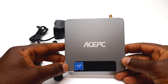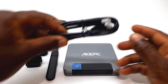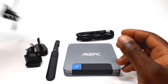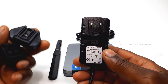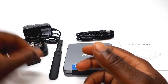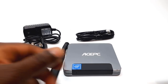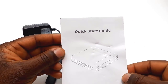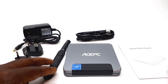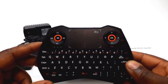In the box you have the T9 mini PC itself, one HDMI cable, a 5V 2.5A universal DC power adapter with interchangeable plugs, an external antenna, and a quick setup user's guide. Please note that this is a mini PC and not an Android TV box, and it doesn't come with a mouse, keyboard, or remote control.